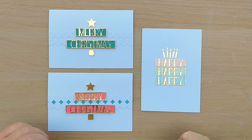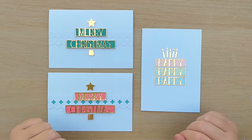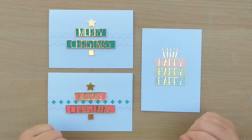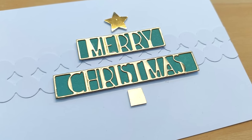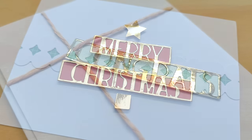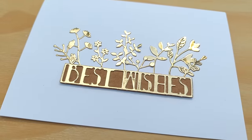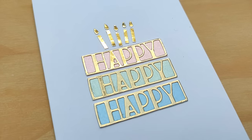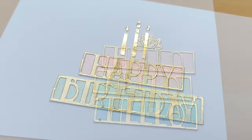I'd be really interested to know if you've got any ideas for turning die cuts like this into objects — like trees, presents, cakes, flower pots, etc. If you have, please do leave them in the comments and I can make some more cards along this theme. I do hope you've enjoyed this video and the whole series, and that it's given you lots of ideas for things to do with what you've already got in your stash. If it has, do let me know in the comments, please leave a thumbs up, and if you'd like to see more do subscribe and ring the notification bell. Thanks for watching, bye for now!